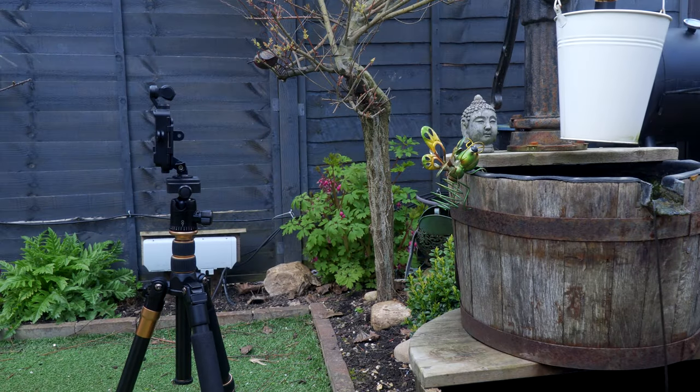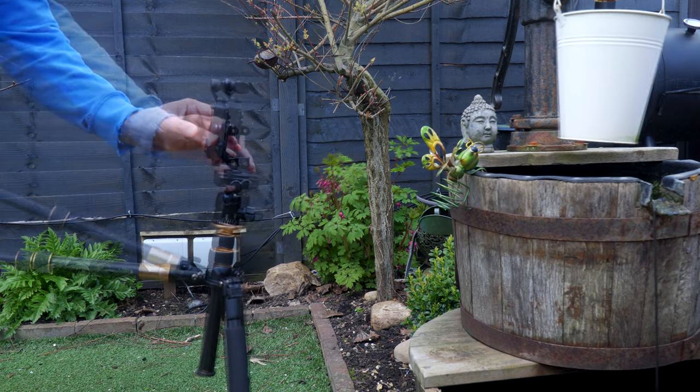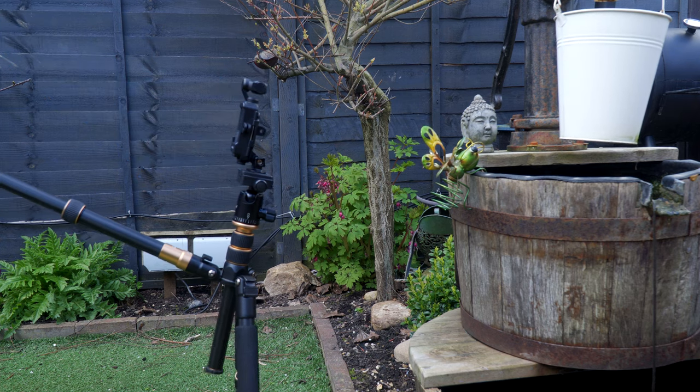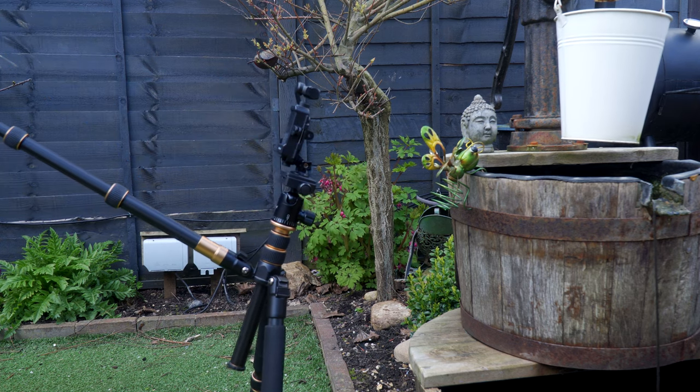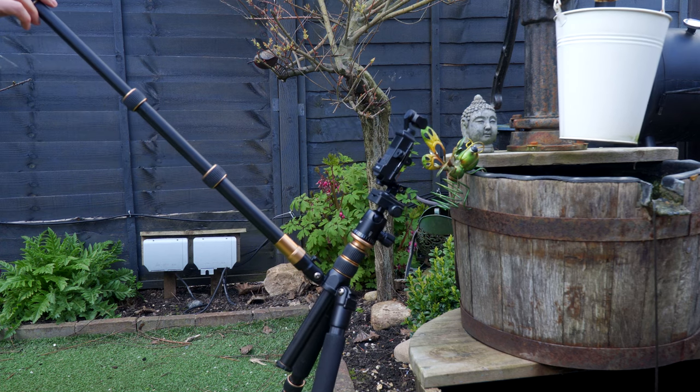So we have our Osmo set up on our tripod. We are going to raise the rear leg of our tripod and use this as a handle to introduce movement. The front two legs act as stabilizers, and by raising the rear leg we can now get super smooth filmed motion with the Osmo Pocket.